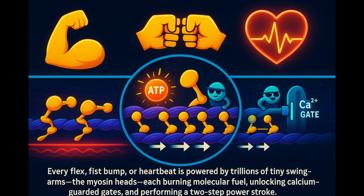Here's the bottom line. Every flex, fist bump, or heartbeat is powered by trillions of tiny swing arms — the myosin heads — each burning molecular fuel, unlocking calcium-guarded gates, and performing a two-step power stroke. They're the ultimate blue-collar laborers of your body, clocking in non-stop until the day ATP paychecks stop coming.